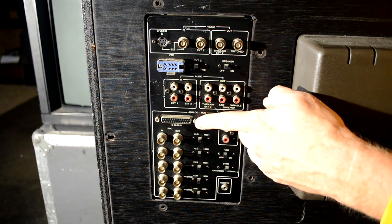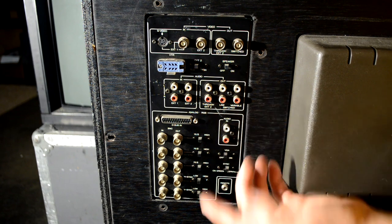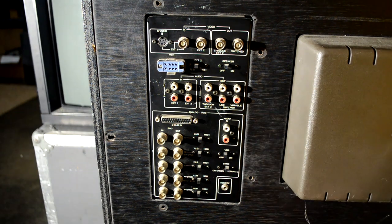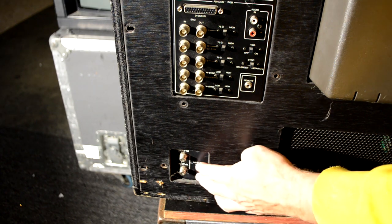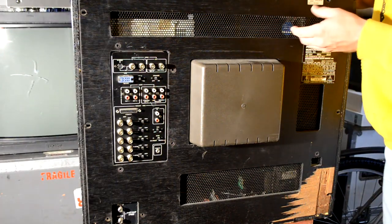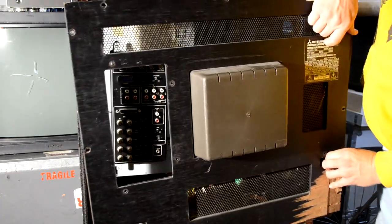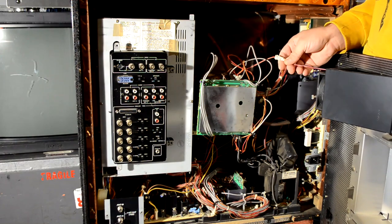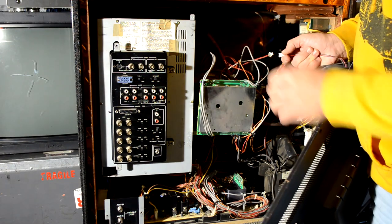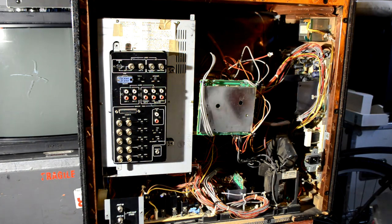There are analog RGB D-sub inputs, similar to what you see on the older Sony monitors. This one will actually accept VHF and UHF signals, which is quite rare. I've removed the screws from the back and we're going to try to take the back plate off now. Just like that, it comes out. This one has a fan with a quick disconnect up here — disconnect that fan, then we can look in here.